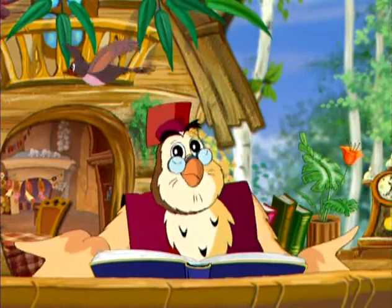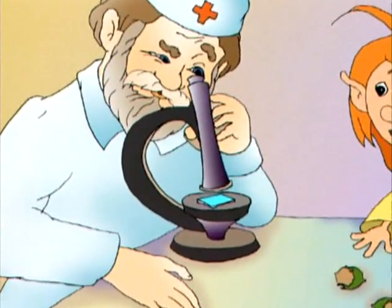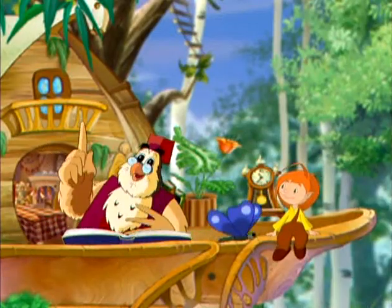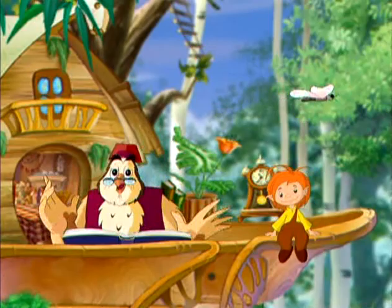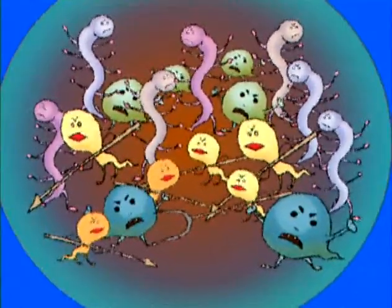Просто так их не увидишь. А вот если вооружиться микроскопом — это такой специальный прибор, который всё увеличивает во много раз, — то мы сможем увидеть те самые микробы, вирусы и бактерии.